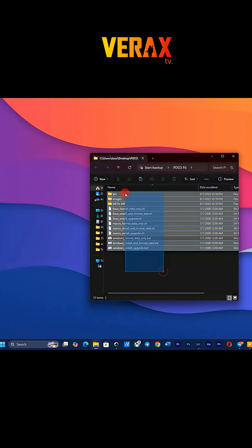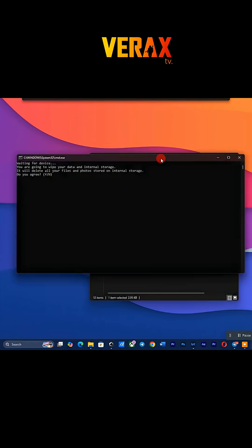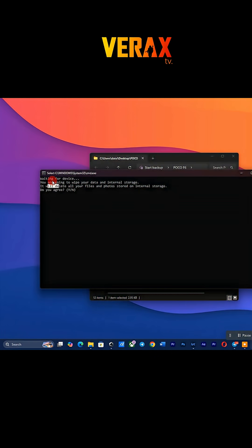Once extracted, find the bat file with file name Windows install with format data and run it as administrator. Just type Y to confirm selection. The ROM will now be flashing and may take time. Just wait until it finishes.